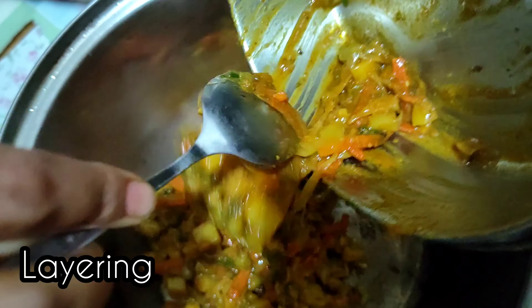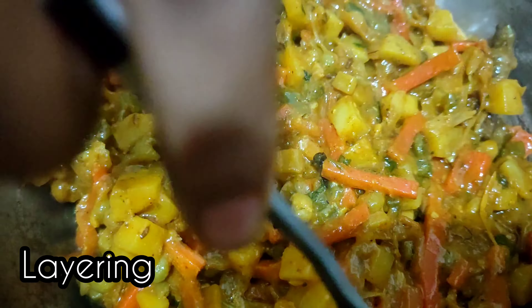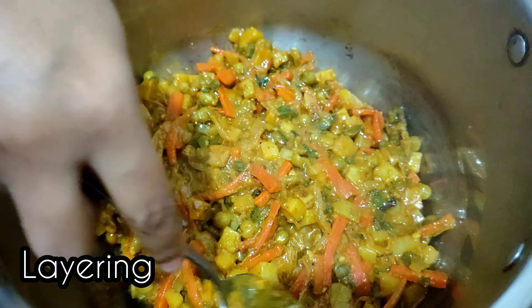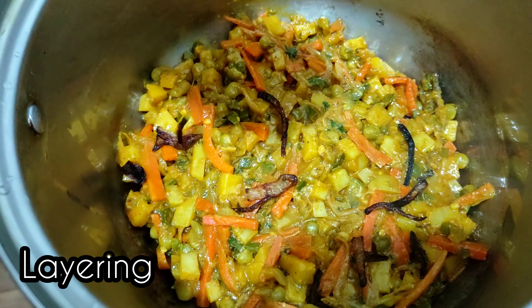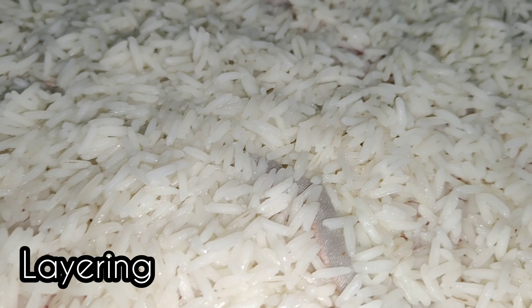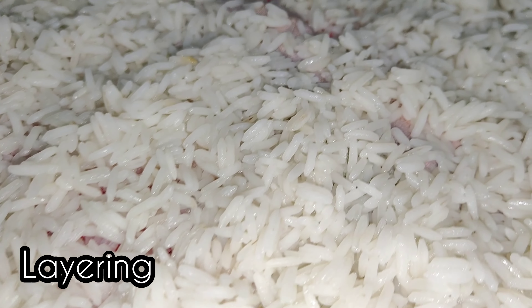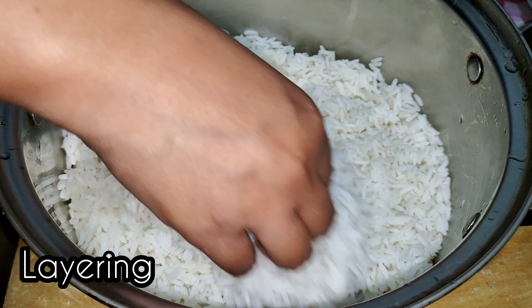Finally we are done with our sabzi preparation and we are going to start with layering of our biryani. The rice we have already steamed on the side. So we are starting with our layering — putting some fried onions, and after that we are going to put our steamed rice.